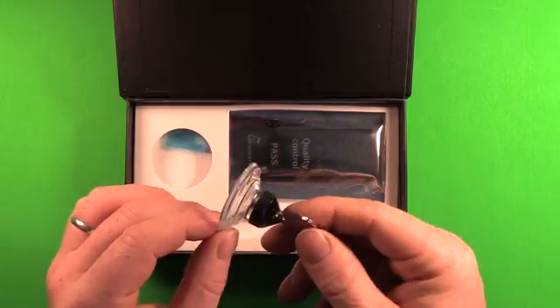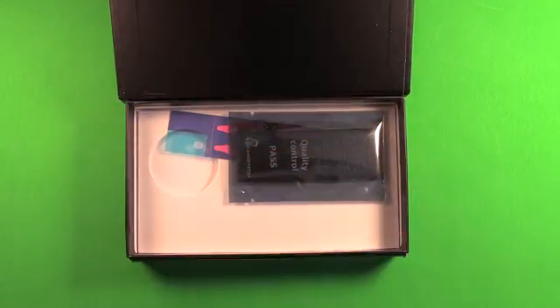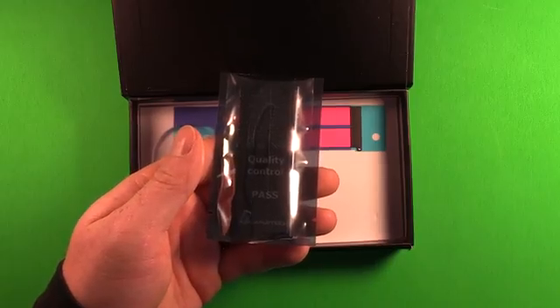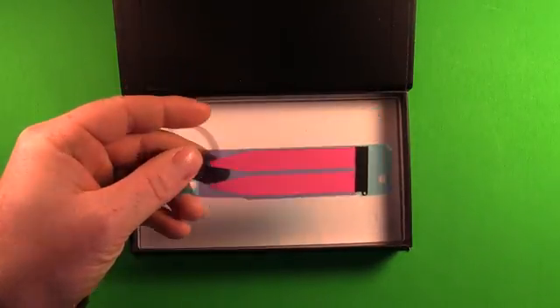There's a suction cup for assisting with opening the LCD screen on the phone. Here's a battery designed for the iPhone 5C inside an electrostatic discharge safe plastic bag, and there's an adhesive set for refastening the battery inside the phone.